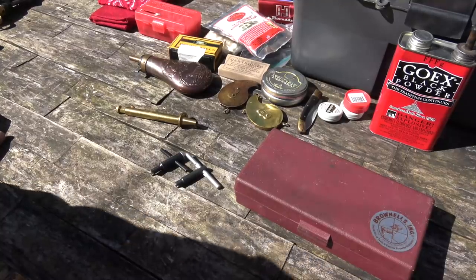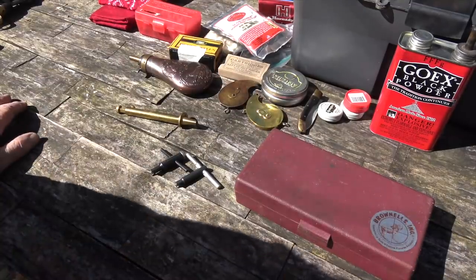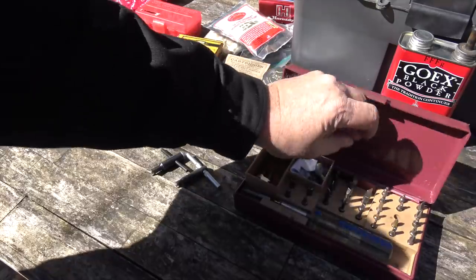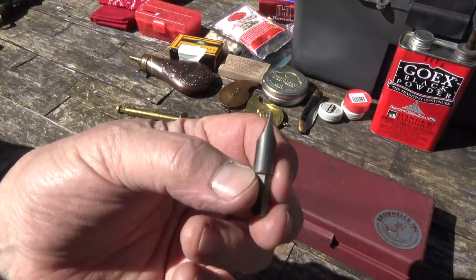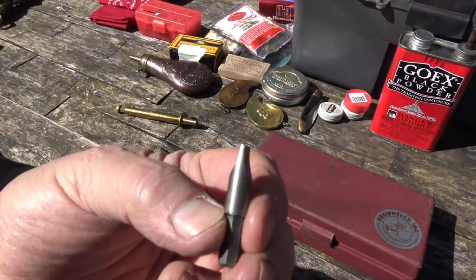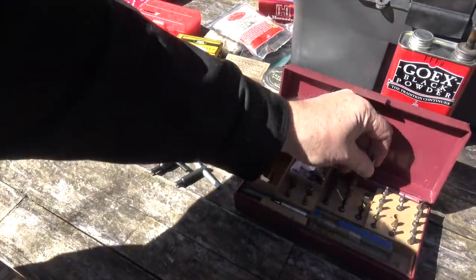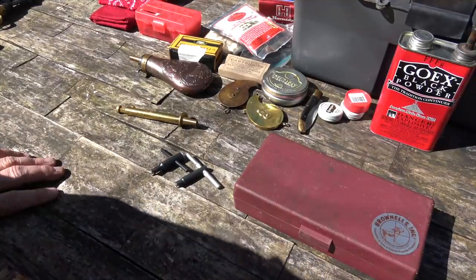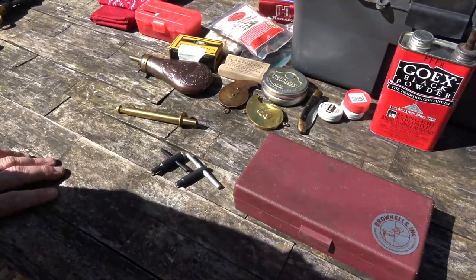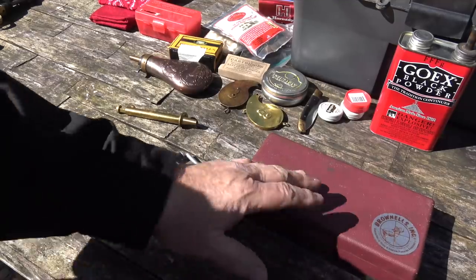Hardware and carpentry screwdrivers have a wedge-shaped bit on them. What you need are bits that are hollow ground — parallel sided — so they precisely fit the screw slots. Take your screwdriver, regrind it so it's hollow ground and exactly fits the slot in your screw, both for the width and the length of the slot. If you do that, you'll have screwdrivers that won't bur up your gun. So that's the first thing I think you ought to get.